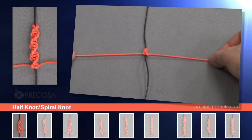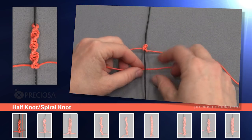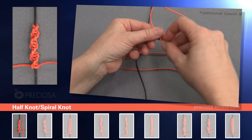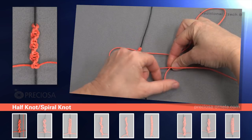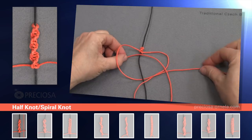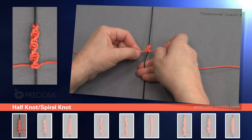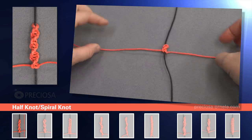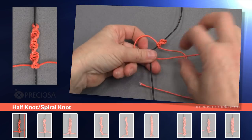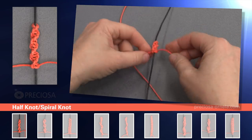Now you can see the knots are starting to twist slightly to the left which is exactly what we want. And one more time: under the black string forming a loop, take the top red string, place it under the bottom red one, and over the black and through the loop on the left side. Tighten it well again. We'll continue this way until we have macrameed the desired length. Here we're fast forwarding and you can see how the knots are forming a left or counter clockwise spiral slowly.